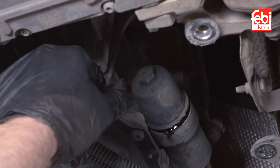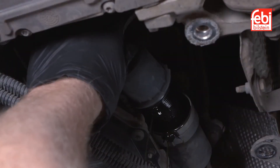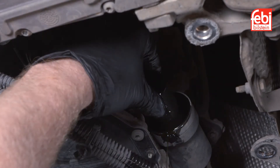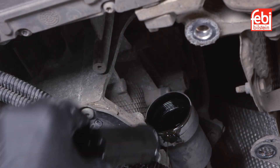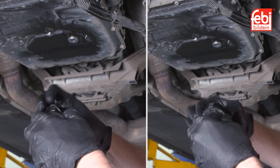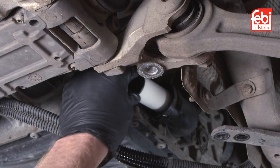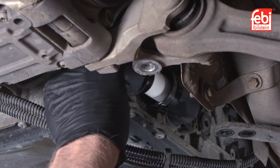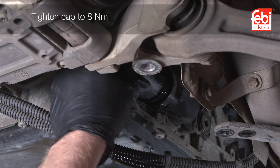Next, unscrew and remove the external filter cap. Then pull out the old filter and replace the cap's o-ring seal. Install a new filter and refit the cap, tightening it to 8 newton meters.